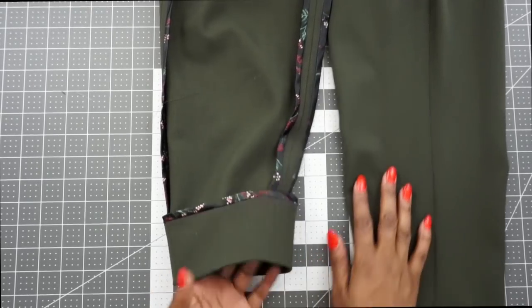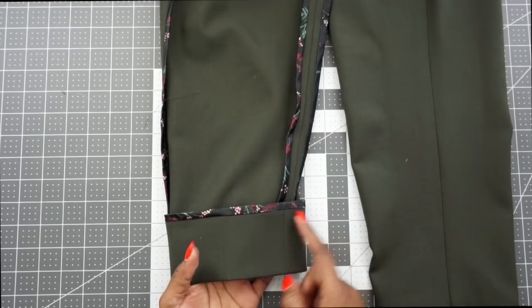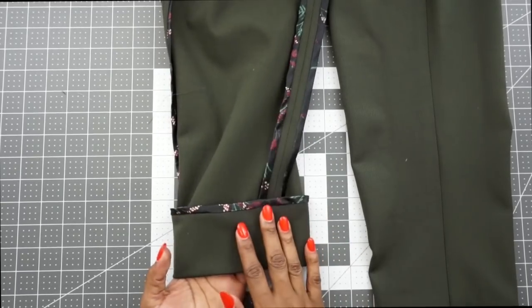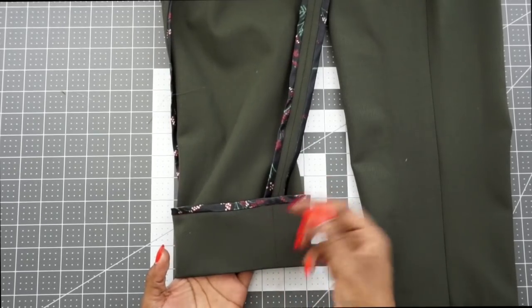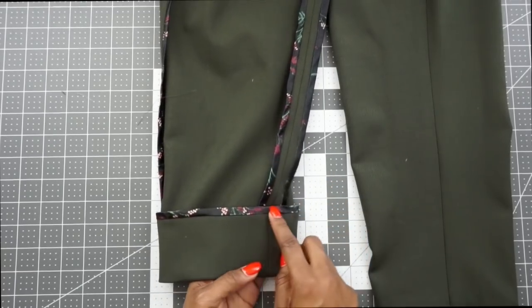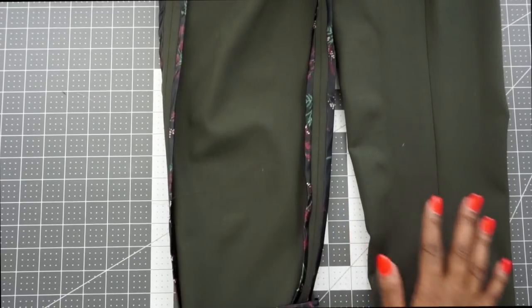The next step is to stitch the hem in place. I'm going to do a slip stitch, but if you prefer you can machine stitch across your hem. I'm going to save that step for the end so I can take my time. If you're not going to slip stitch, go ahead and stitch your hem in place now.